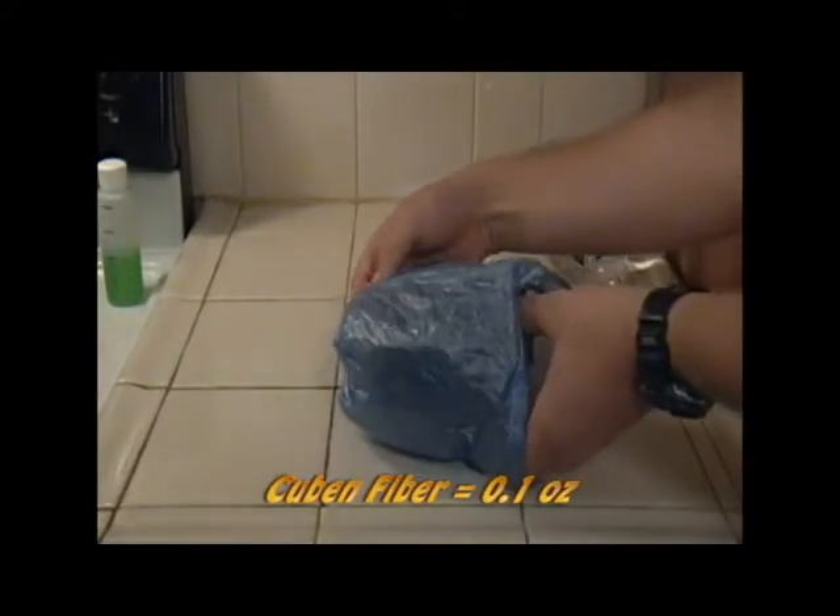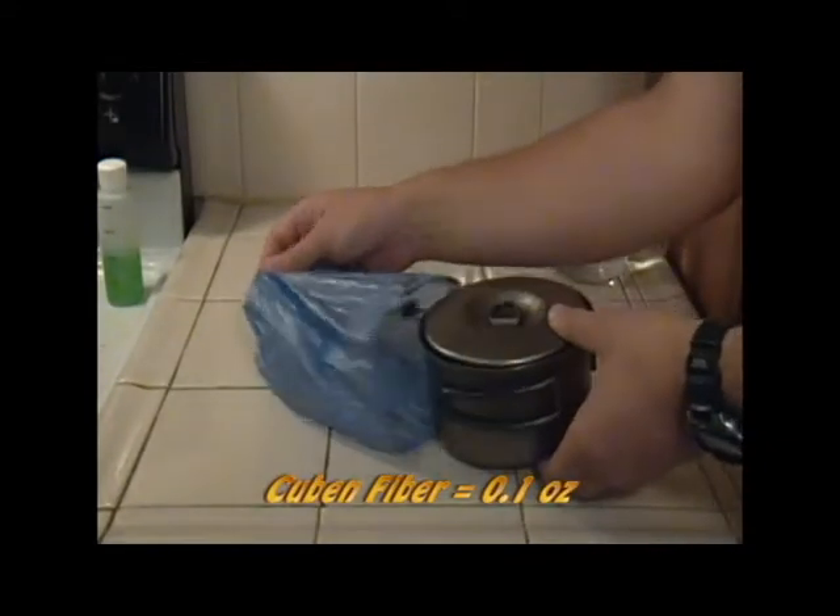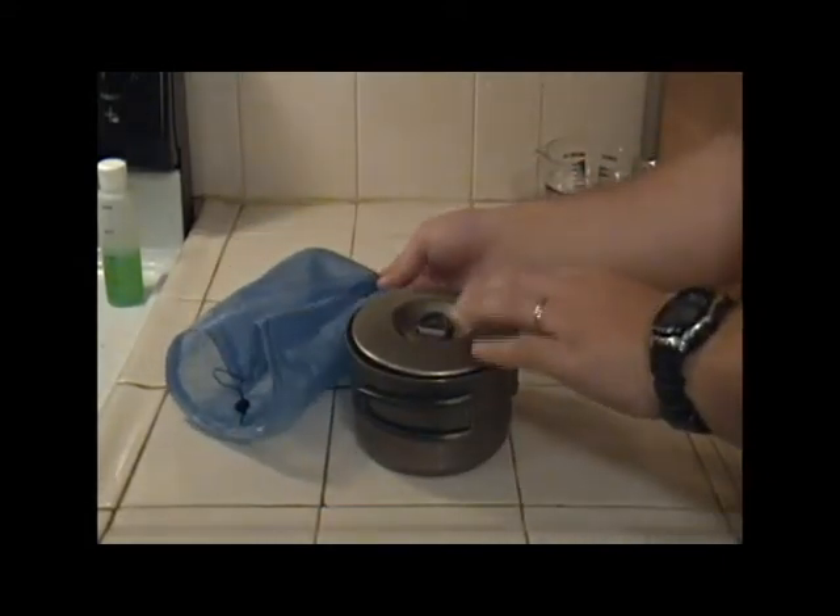It starts with a Cuben fiber stuff sack. Very durable, very light. It keeps all the contents of this system together.